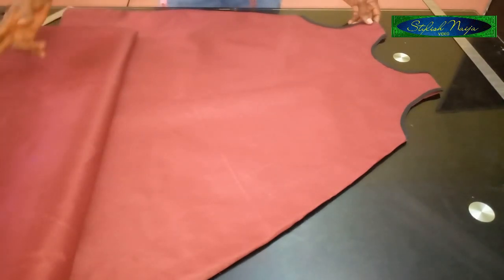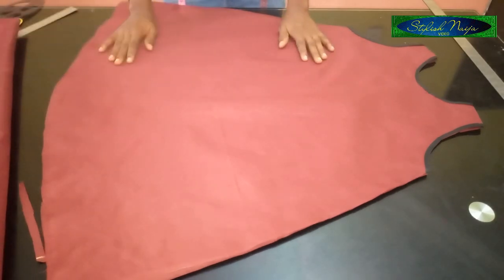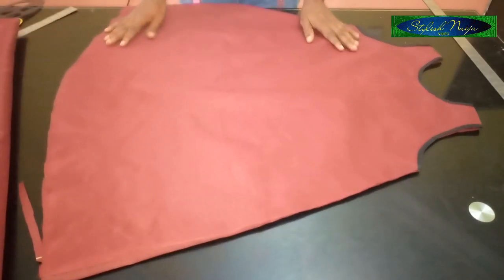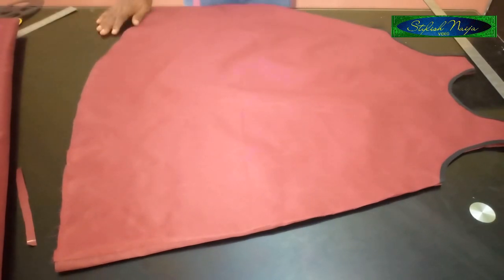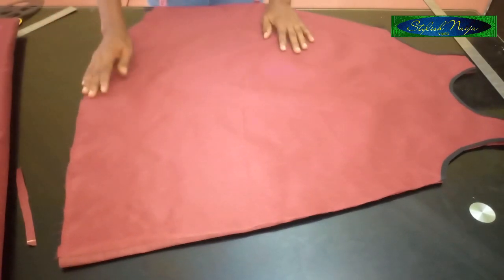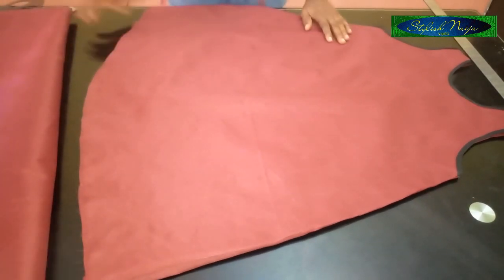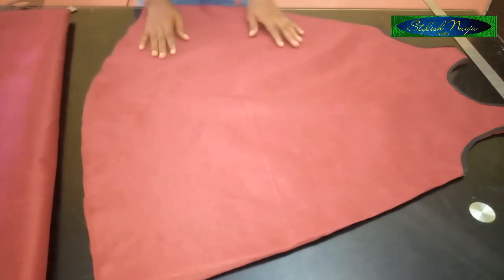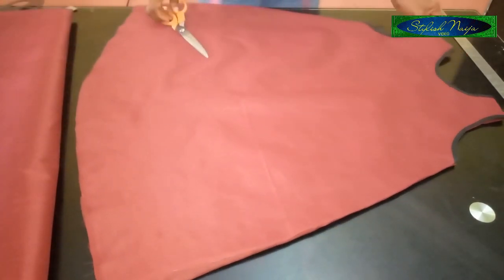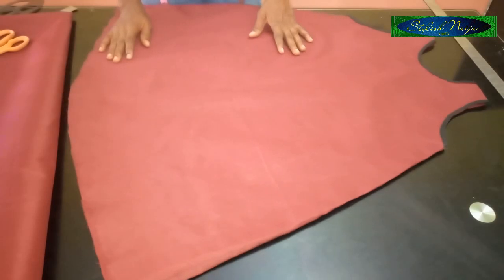You can see our A-line dress is really coming out nicely. We're done with the body part. If you want to leave it without ruffles you can. For the ruffles, you can cut them in two forms — in flare form, or cut a straight strip and just pleat it around. I'm going to do the straight one.